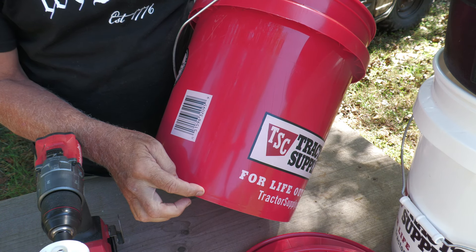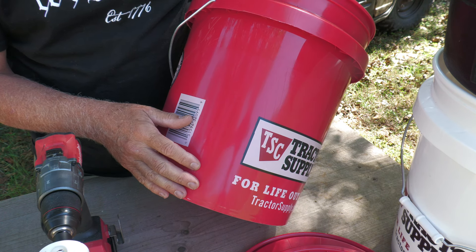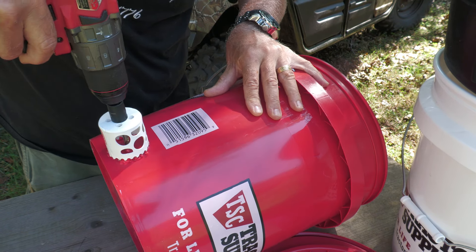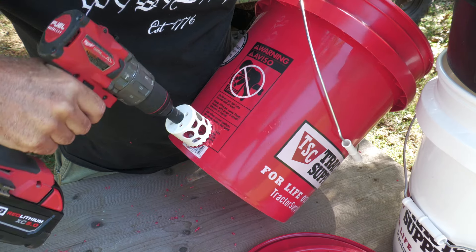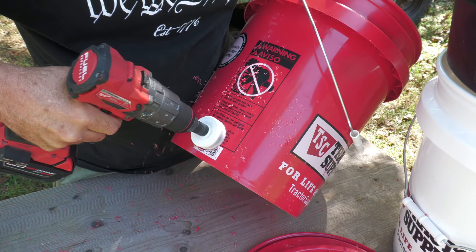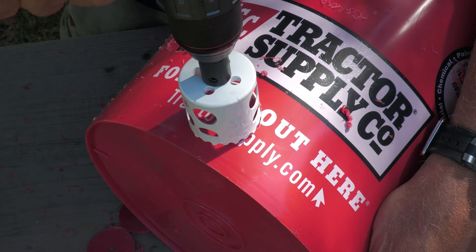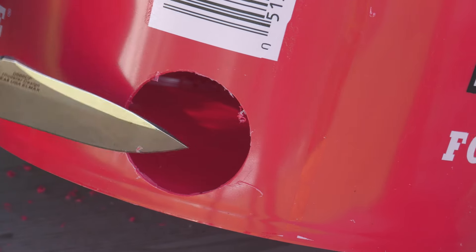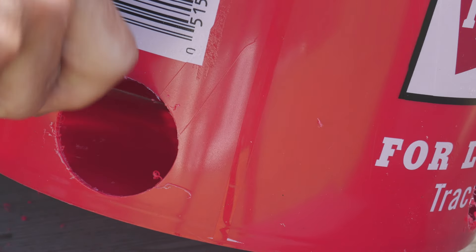We're starting out with our feeding bucket, and we want to cut circles — about four — that are really close as possible to the bottom, so that most of the feed will come out. Typically you have a lot of excess plastic, and you want to get rid of that. The chickens are getting their feed and they'll eat that, so just keep this kind of cleaned up, and also check the inside as well.